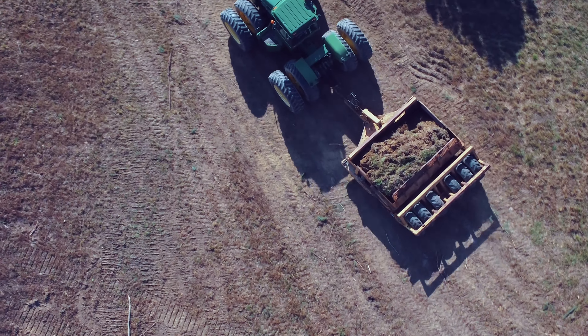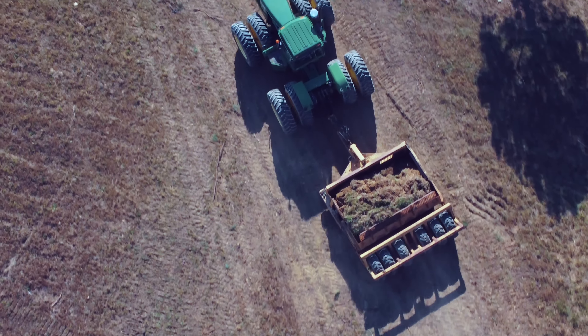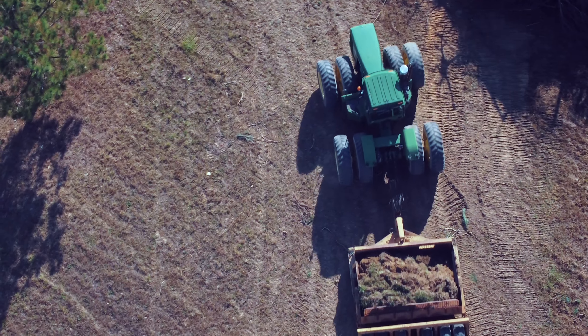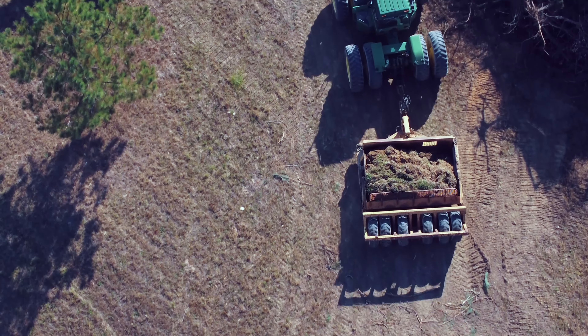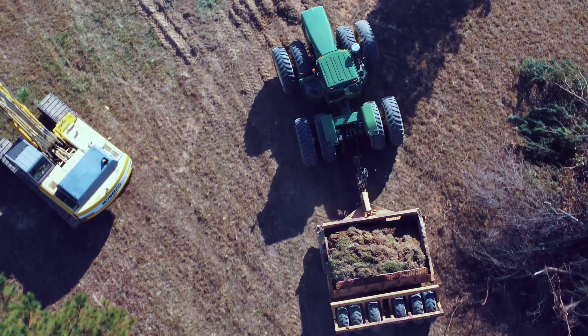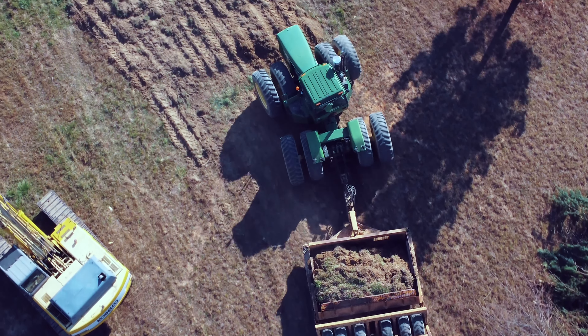If you like this stuff, give us a like and subscribe, and be sure to hit the notifications if you want to see how this pond build goes. I've got a lot of nice drone footage on this. We'll see you next time from Hidden Acres Outdoors — have a good one!